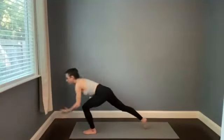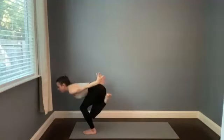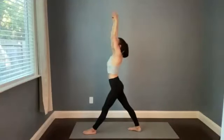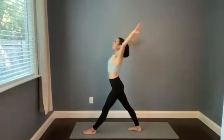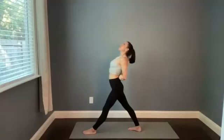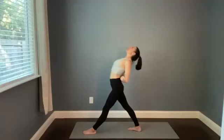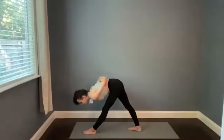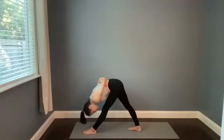Drop the ball of the foot and then the whole foot as you reach the arms up — inhale, straight legs. Exhale, sweep the hands behind you — either catch opposite elbows or reverse namaste. Breathe in, and then fold forward for pyramid. Just moving nice and smooth today.